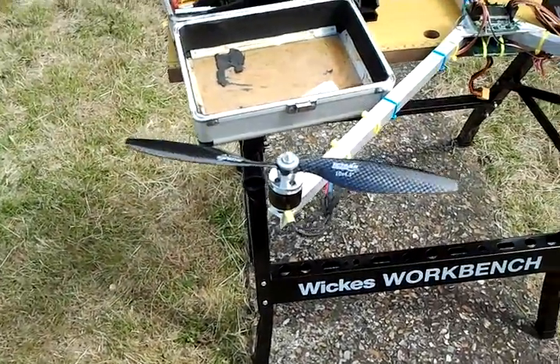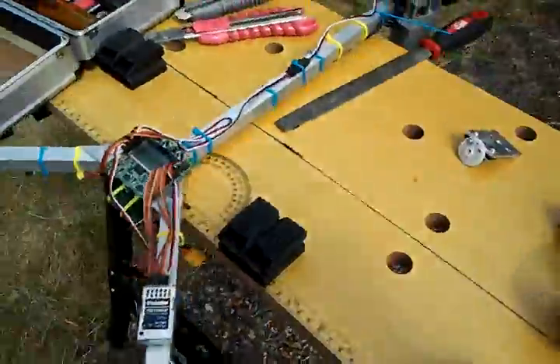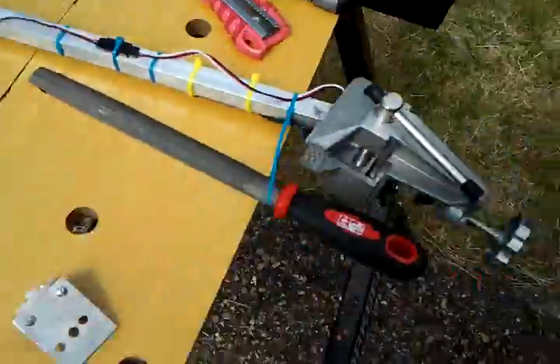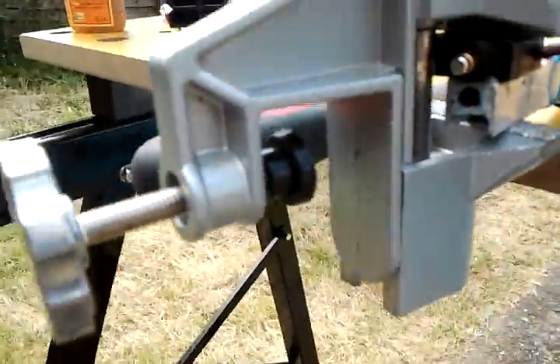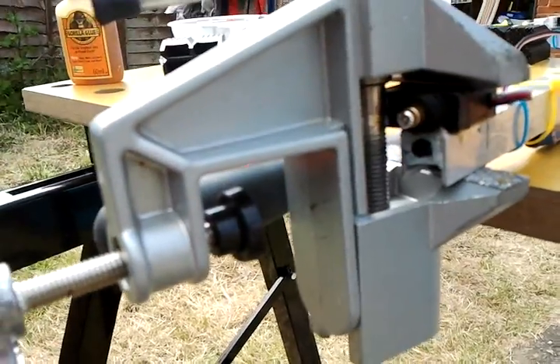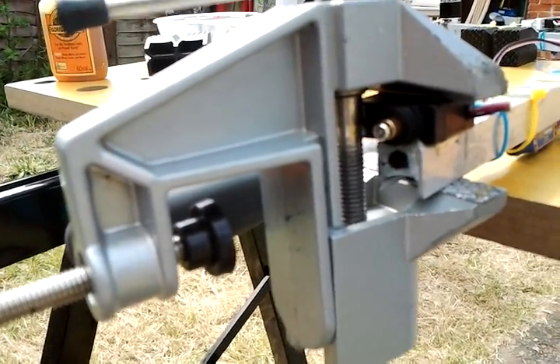So, this is where I've got to with this. I flew it yesterday, but I just couldn't get the back link up good enough. So what I've done, I'll gorilla glue in the servo directly to the back arm, and also zip tie as well for extra security.